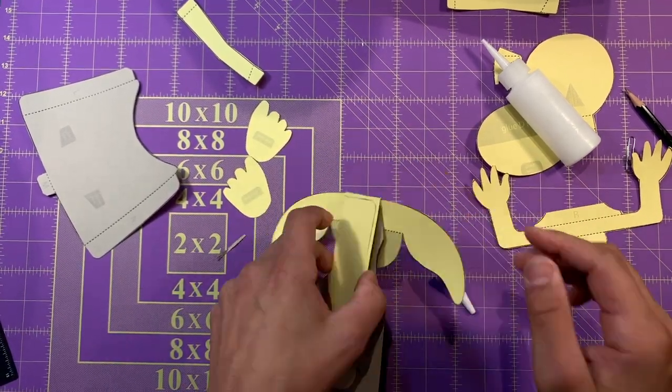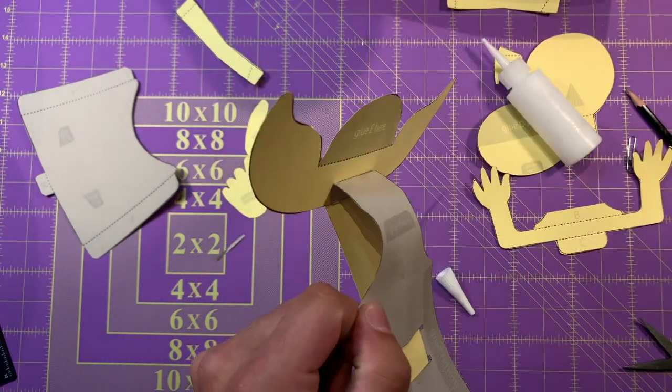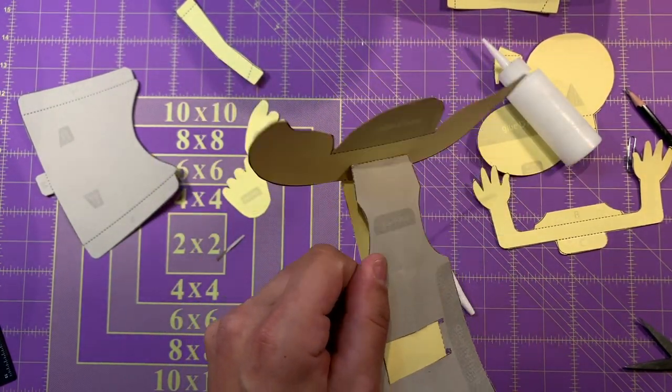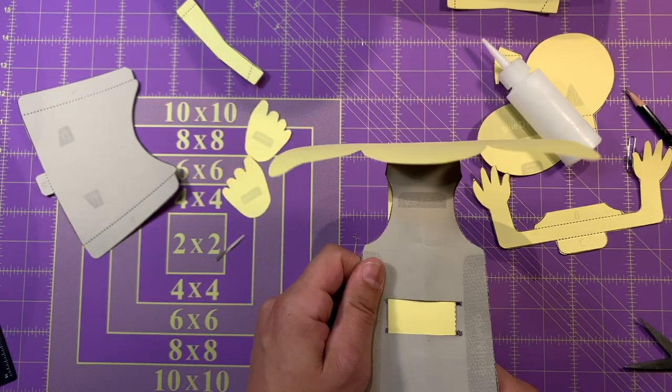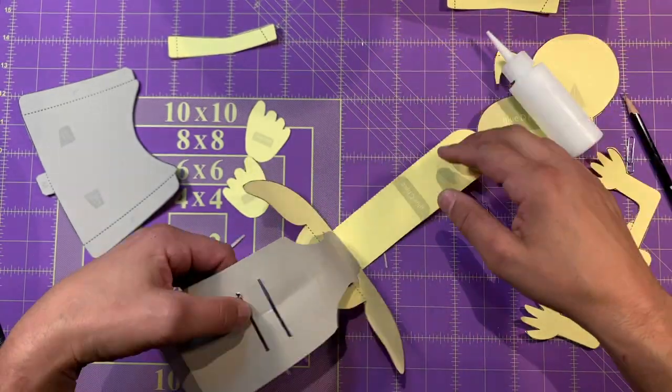Now when you pull this tab, watch what's going to happen. Look — it moves! Isn't that cute? Isn't that cool? We're going to take this out again — it's real easy, we just slip it right out like that.